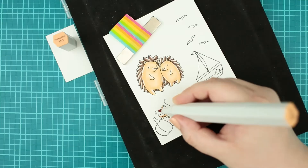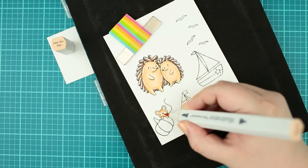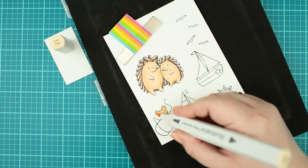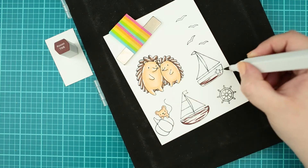I have used the same colors for the mouse as for the skin, but for the first color I used a bit darker one and continued with those I used for the hedgehog skin. I also added rose to the cheeks and ears.